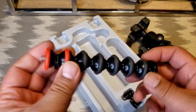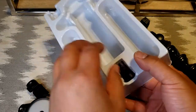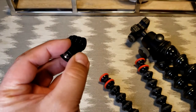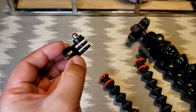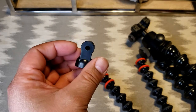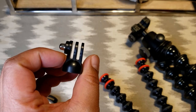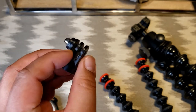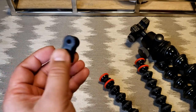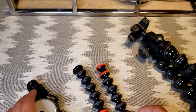There are two of these arms, and there's also this little piece which is a GoPro-style connector, so you can stick another camera on the GorillaPod at the same time. I don't know if I'll ever be using that, but it's there.